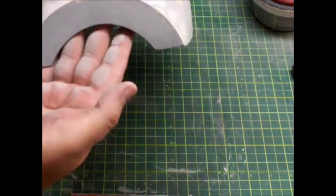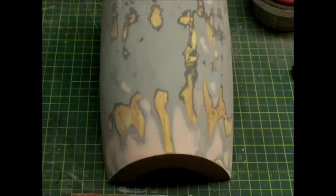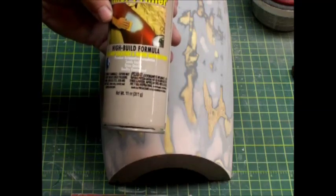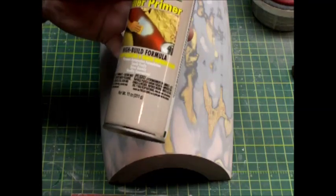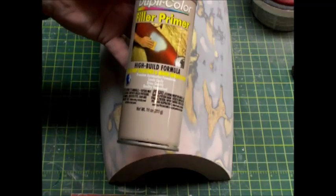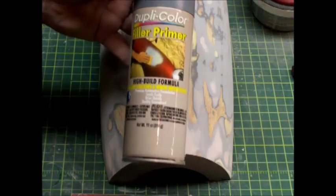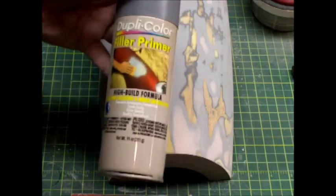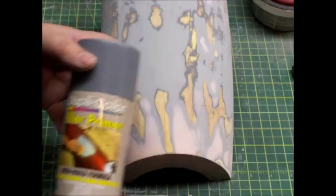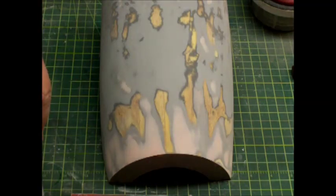So we're going to spray some primer on this and let it set up overnight, then come back and take a look at it. When I'm in this stage of sanding, putting, and priming and have to do it several times, I just use rattle can filler primer. It's a little thinner than some of the other filler primers, but it's good enough to fill in minor scratches. DupliColor is probably one of the least expensive brands here in the U.S. and it seems to work the best. I simply spray it on in several thin coats and let it sit up — it usually dries in 30 minutes to an hour depending on the weather.